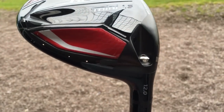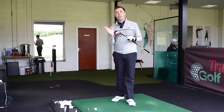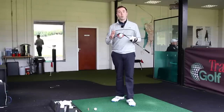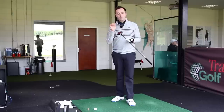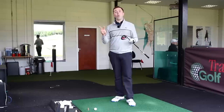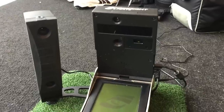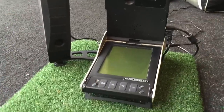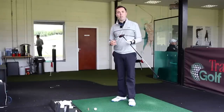It's got adjustability, so you can change the lofts, which I think has got a massive advantage for this type of club. You can make it strong if you want to use it off the tee, or weaker if you wanted to use it off the fairway as a fairway replacement. I've got it in 12 degrees, but you can go one degree down to make it 11, or two degrees up to make it 14. I'm going to test it on GC2, hit real balls, see how it flies and moves through the air, and I might even change the loft to see the advantages.